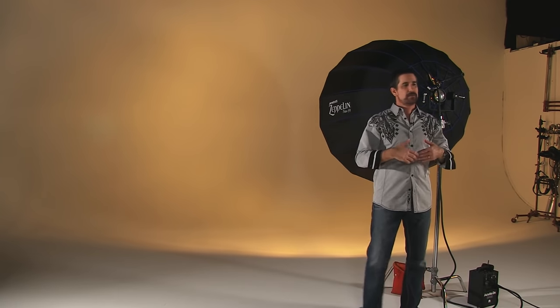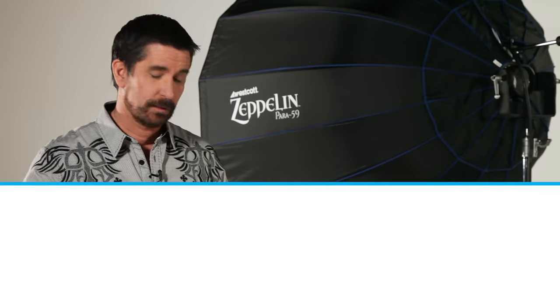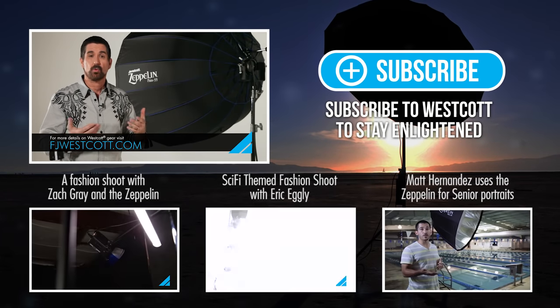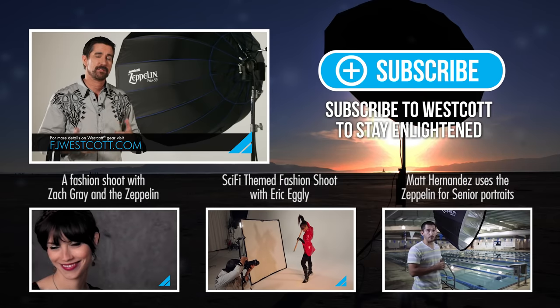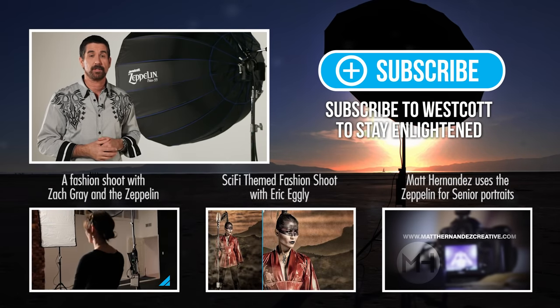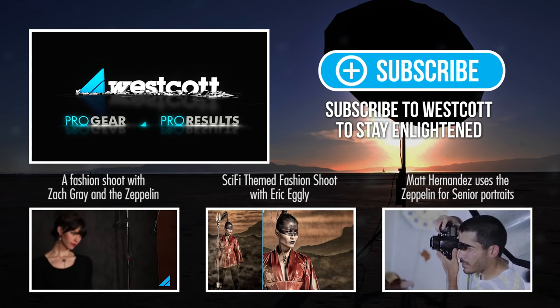This comes in handy — it's a multitude of different uses, a multitude of different light patterns, and that versatility that I look for. The versatility of the Zeppelin, especially with the mounting arm, the pattern of light, and of course the quality of light — these are the reasons that the Zeppelin has quickly become one of my favorite light modifiers.